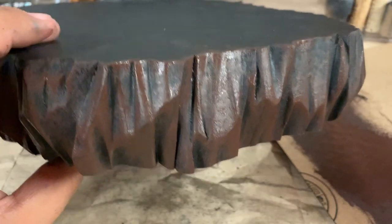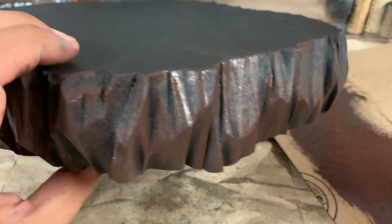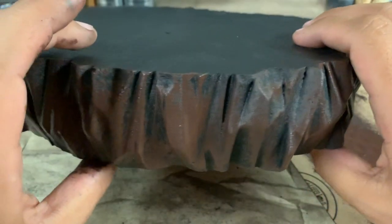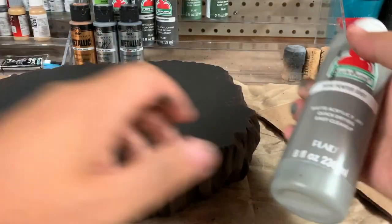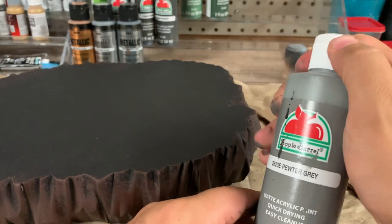Now we're going to let this dry for a few minutes before we start adding the gray. It doesn't have to be totally dry, but you don't want it to be wet. Now it's time to start adding the gray — this is kind of a medium gray tone.